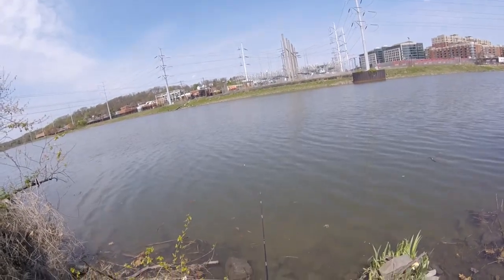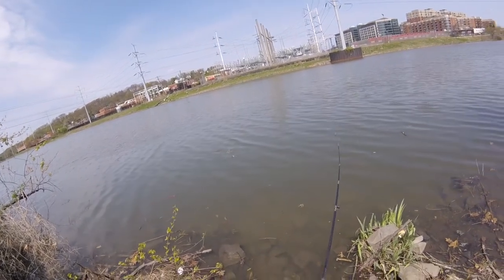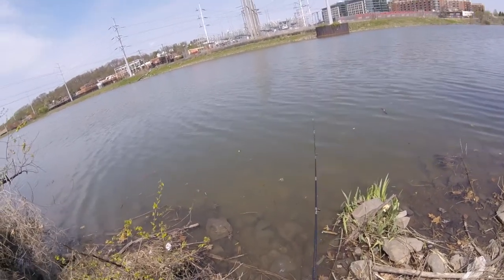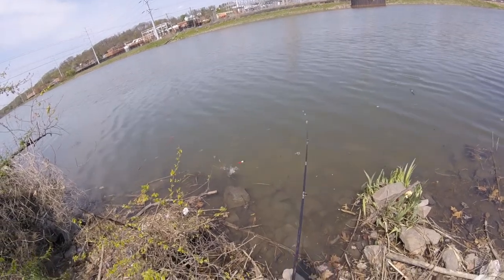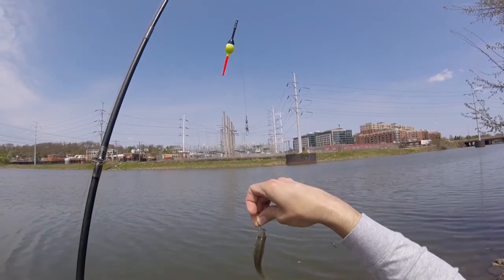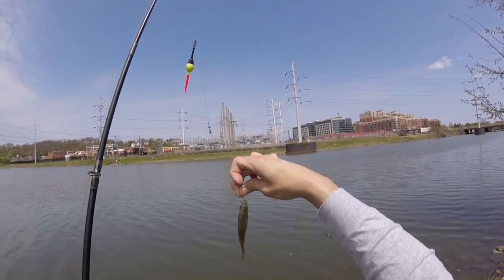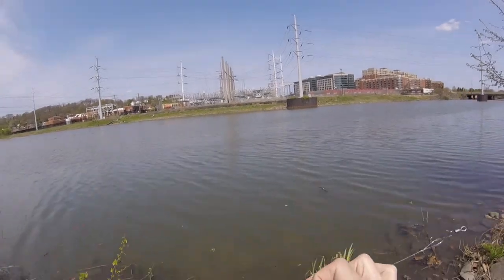Boom — there it is! Hit, hit, hit — fish on, fish on! That's the neat thing about the bait, I just love it, absolutely love it. And this little hook — let me get that little pipsqueak.